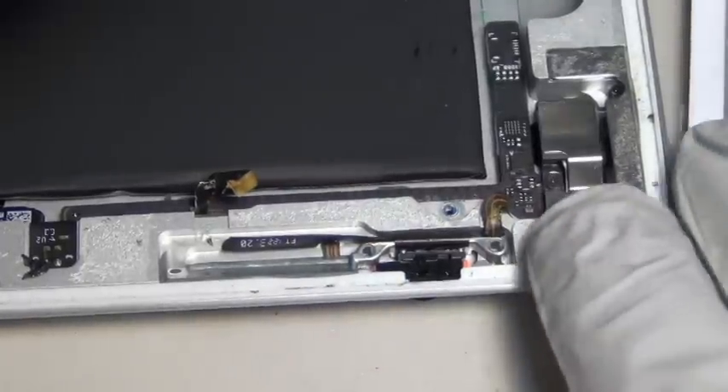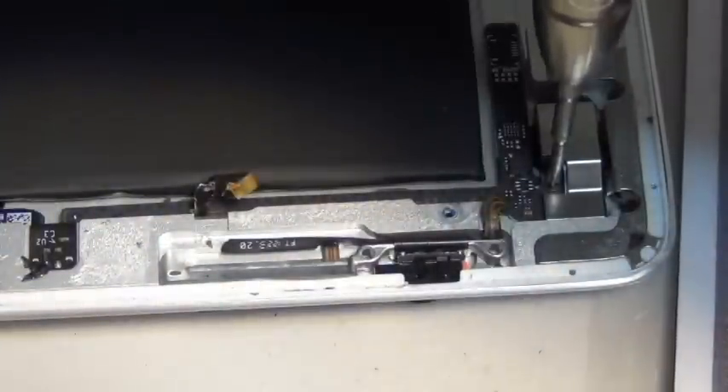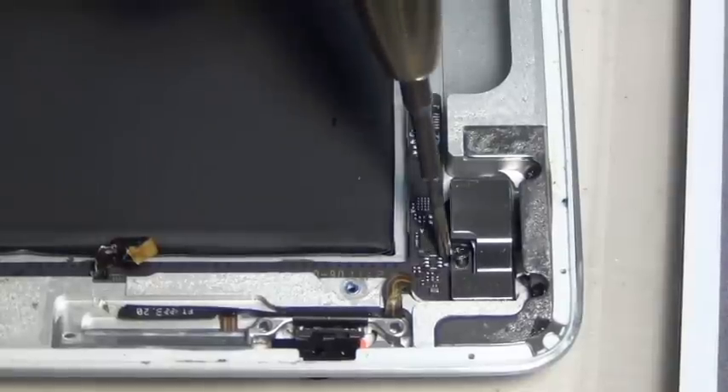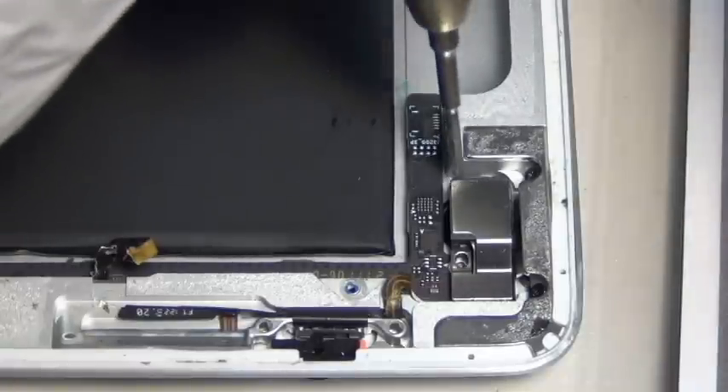There was a plastic piece — it's not really necessary to put it back, but you can. It secured the camera, and there's a screw on top of the camera shielding. It's like a metal retainer that holds the camera down in place. Be careful putting everything back together. You can use a magnetic screw chart.